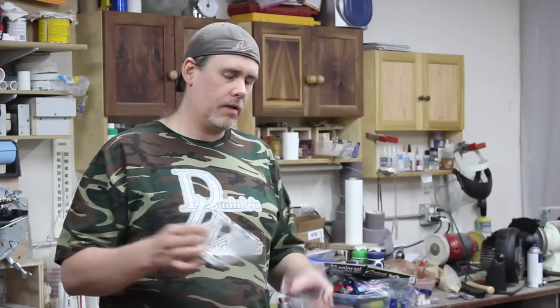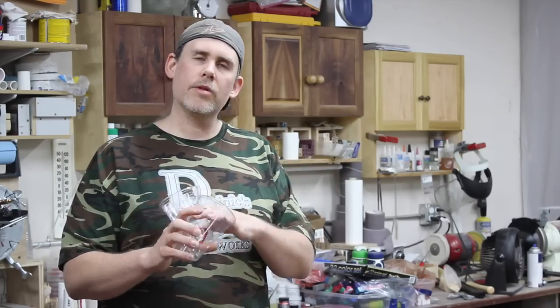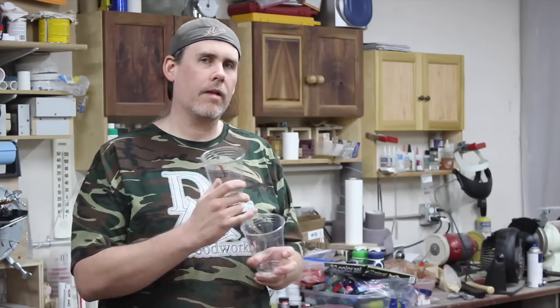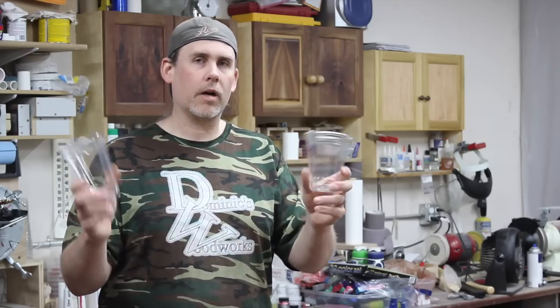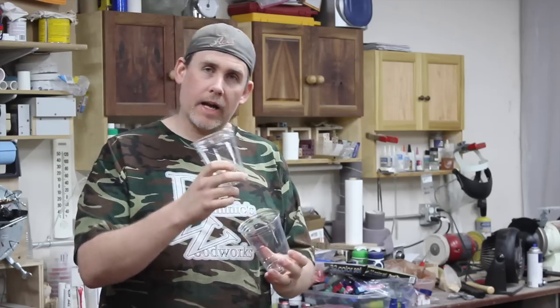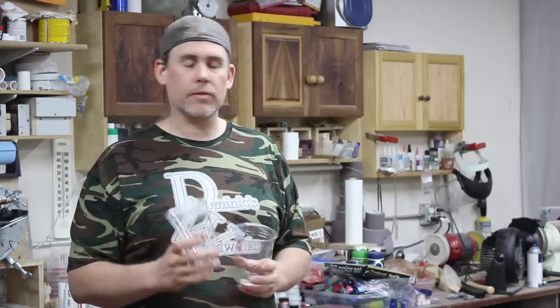What I found to be the easiest way to reuse or clean these cups depends on what I'm doing. Let's say I'm mixing Alumilite — a lot of times if I'm doing the clear, I usually just pour it into one cup, A and B. But if I'm coloring part A, I will always put part B and part A in separate cups and then mix them.